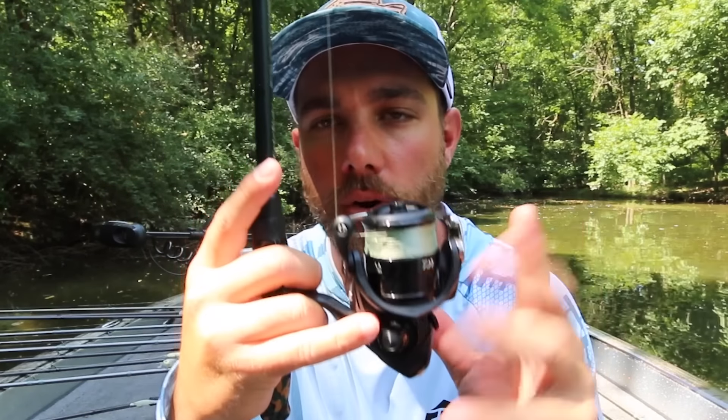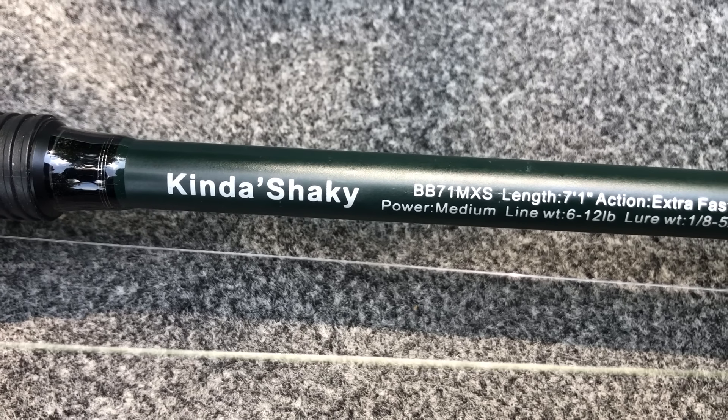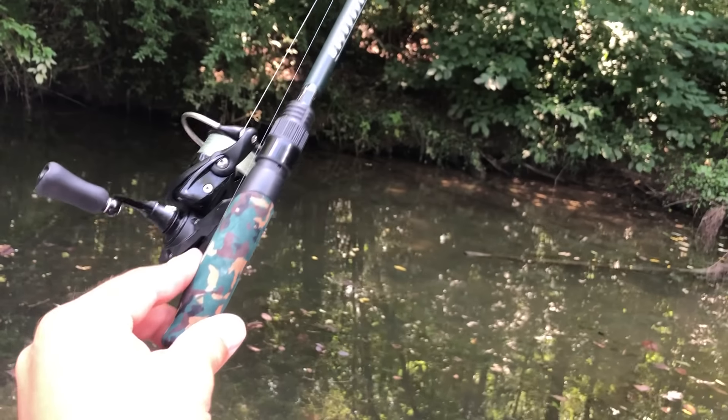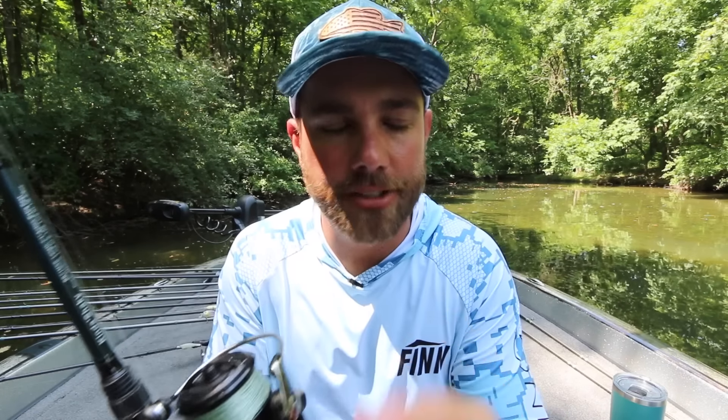Moving on to combo two — my go-to spinning rod and reel outfit. This is a 7-foot 1-inch medium power, extra fast action rod. The reel I have on here is a Daiwa Tatula LT, 2500 series. There are guys who like bigger spinning reels like 3000 or 3500, but I prefer the 2500s. On this reel I run a 10 to 15-pound braided line to a 6 to 12-pound fluorocarbon leader, depending on where I'm fishing and what I'm using it for.